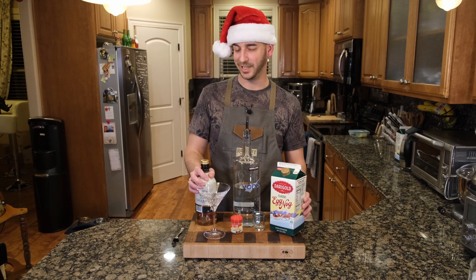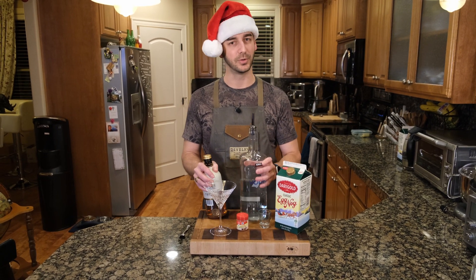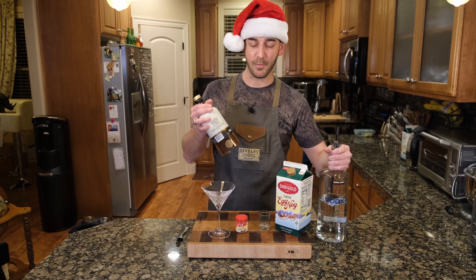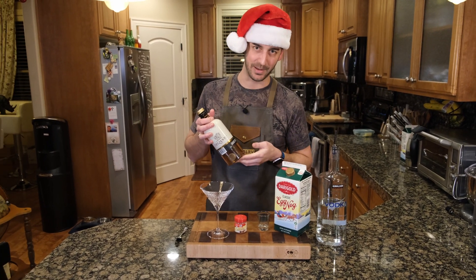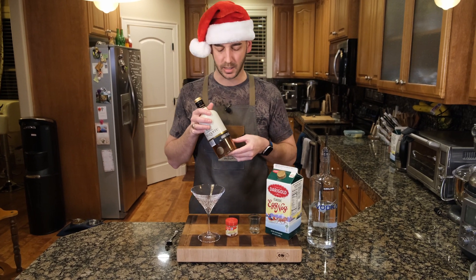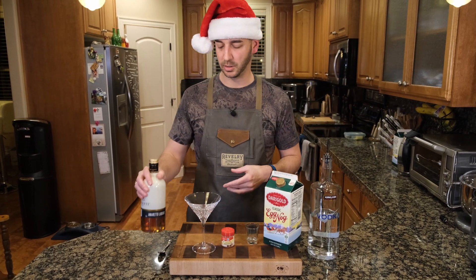Because who doesn't love a classic martini? In this martini, it's very simple. Vodka — you can buy any type of vodka. Then we have amaretto. Maybe not everybody has amaretto, but if you love having a Godfather cocktail, you probably have amaretto in your house. Amaretto — wonderful little liqueur.